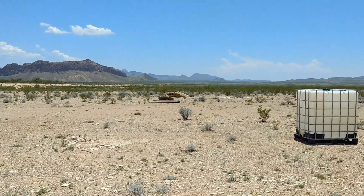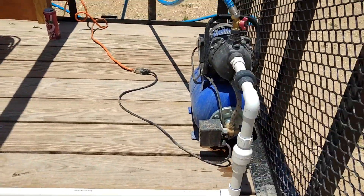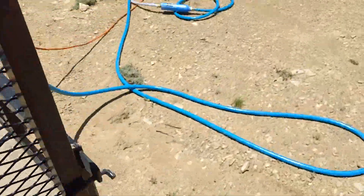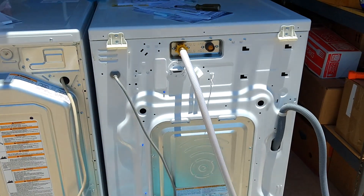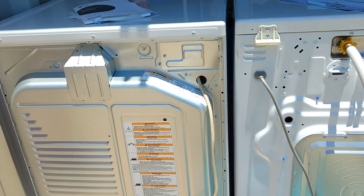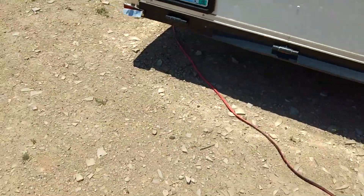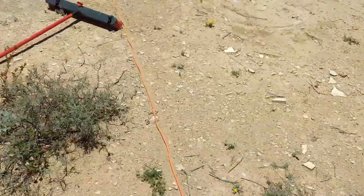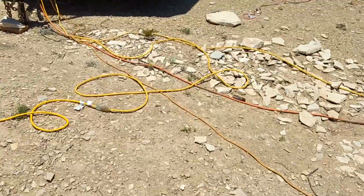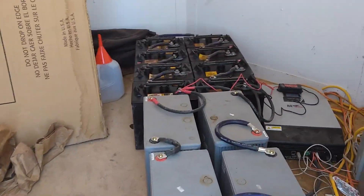Hey guys, happy Sunday. So today is wash day, which means we have a big tote of water hooked up to a little pump here, going through a hose to a filter and another hose. And then over here is our washer and dryer. You'll note we only have the cold water hooked up, so you have to make sure when you're setting your cycle that it's cold only. And we're just running the air dryer because it's plenty warm and dry out here.